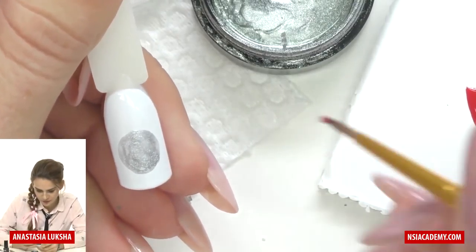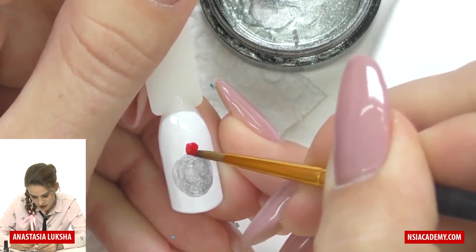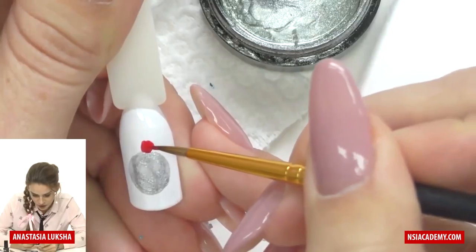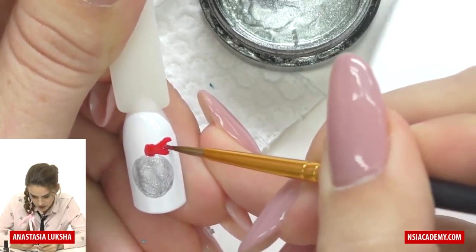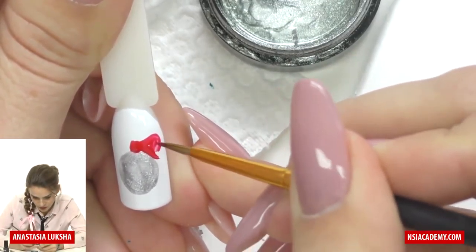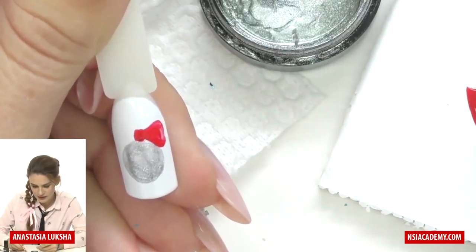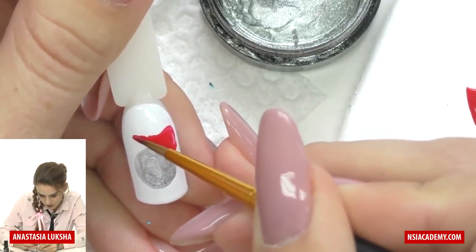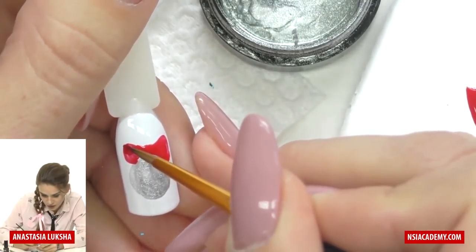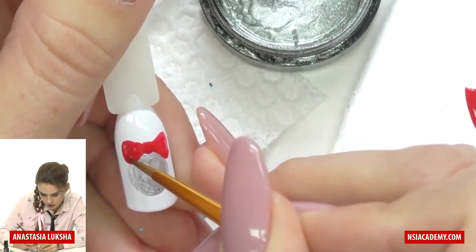Our ball is half cured and now we will do a bow. I will use red gel polish and make a dot in the center. For this design you don't need to do everything perfectly symmetrical, because in real life bows are not a geometrical figure — they can be a little folded. We do one side and then the other. This bow is also optional; if you don't want to do it you can simply draw a thread holding the bow.